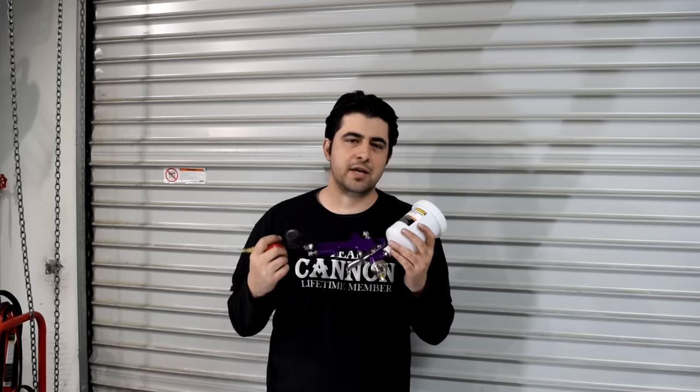Now, obviously it's not a professional gun, so your results are going to be different, but if you do everything else correctly, the difference between your final finish and a finish where a professional-grade gun was used is not going to be huge. In fact, I would bet that only someone with a lot of experience who's been spraying cars for many years would be able to tell the difference.